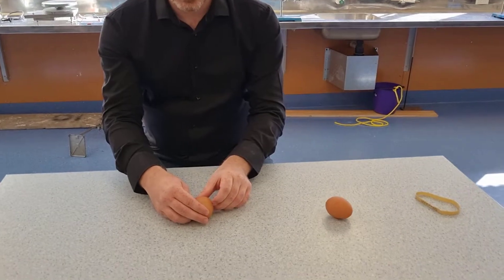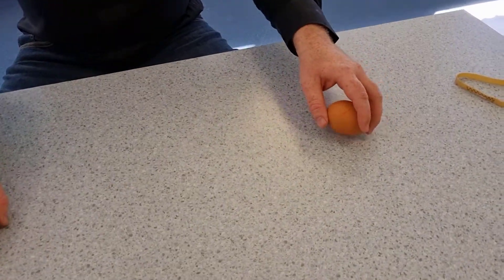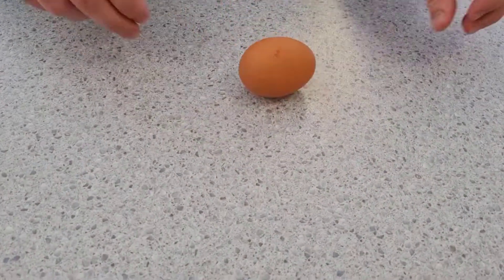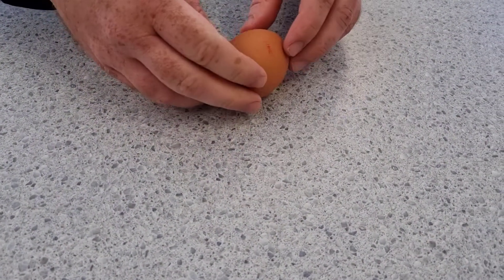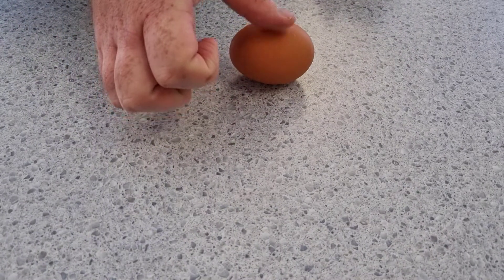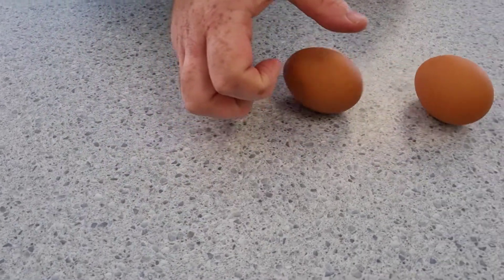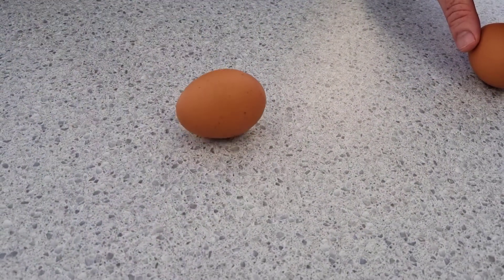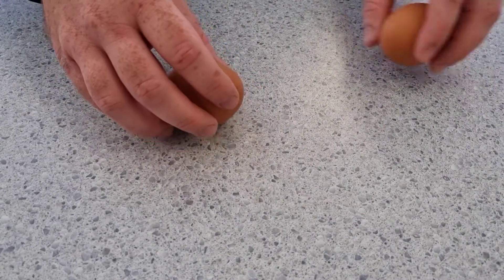You should notice a different effect between the two eggs. So this one — stop it, let it go — continues to spin. This one — spin it, stop it — and it remains stationary. So there's no more rotation on that one.